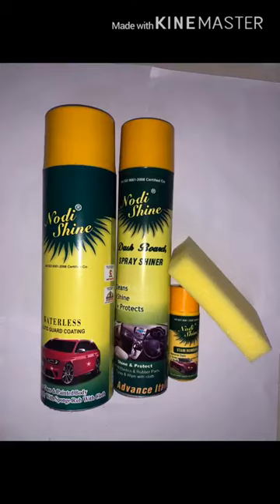Our third product is Stain Winover. It's a small yellow colored box which has a white screen inside it. In case you have any scratch, paint stain, or any sort of mark, just apply this screen to rub it gently, then spray Dashboard Shiner and wipe it with a clean cloth. This should only be used if you have a mark or scratch.